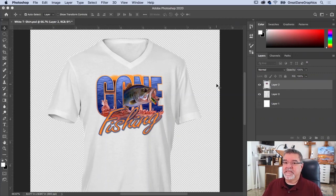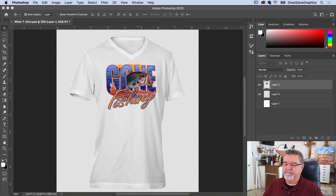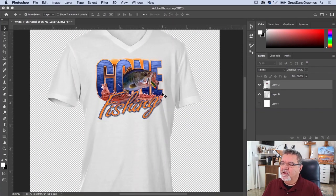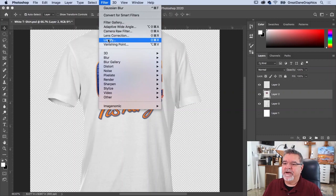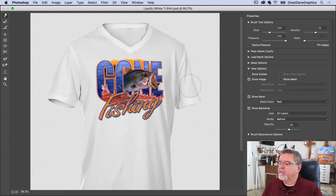That's looking pretty good. Now let's deal with some wrinkles. There's a wrinkle here, a couple going this way, and one in there. Select the artwork layer and go to Filter > Liquefy. Liquefy opens in its own interface.